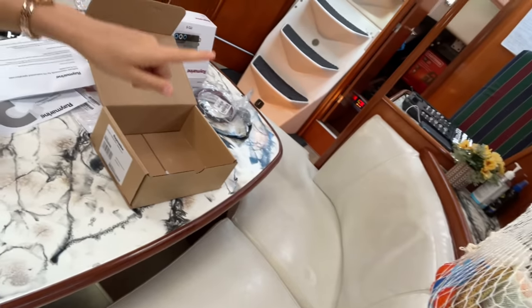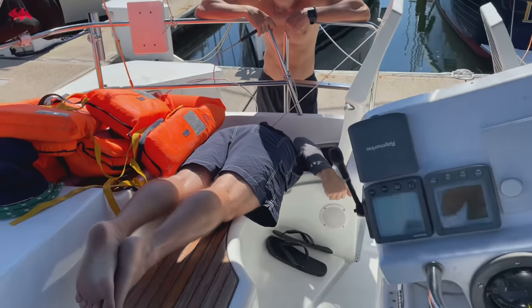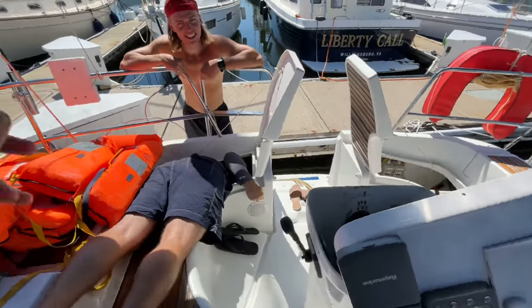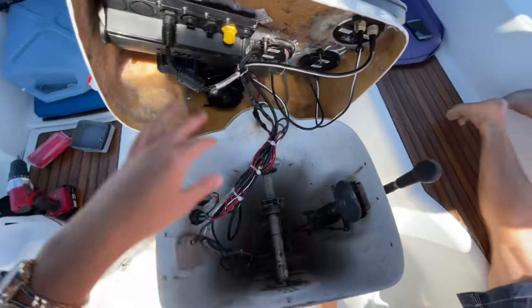We were going to go out for a sale but there is no wind, so Dave is back and he is helping us install the wind speed indicator. We have to wire all the way from here underneath the battery. Dave is halfway inside the boat already working on it.